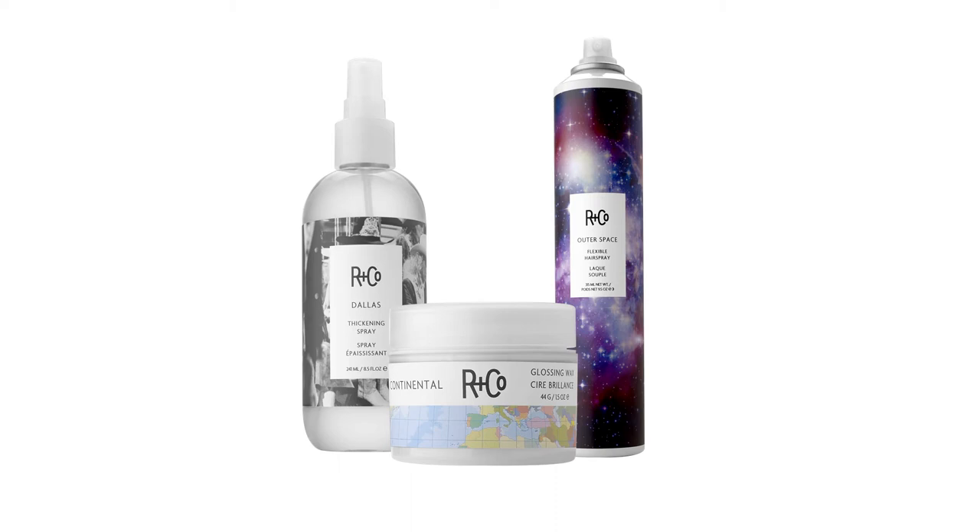Layering products is really good fun. We're going to use Continental, Dallas, and Outer Space and show you how this recipe makes Miranda look fantastic.